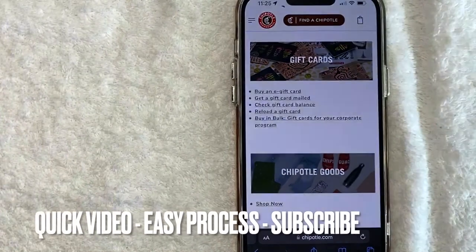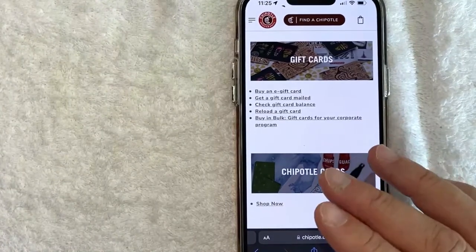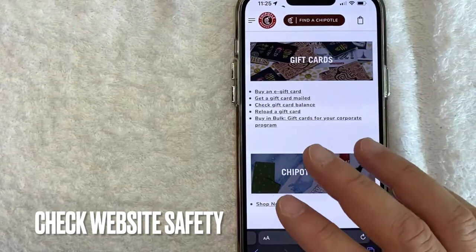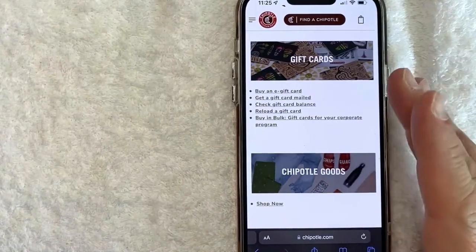First off guys, this is going to be a really quick video. There's really not too many steps involved, so be sure to stick around to the end of the video. Also, I want to let you know when you're checking your Chipotle gift card balance, you want to be careful on the websites that you visit because there are a lot of scam websites that are set up to look exactly like Chipotle, but they're only there to steal your Chipotle gift card balance.